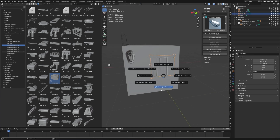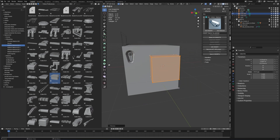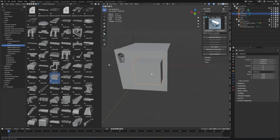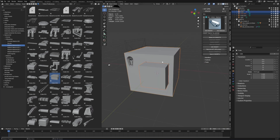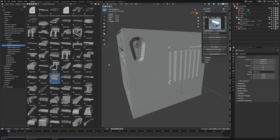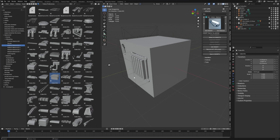But that's pretty much it. With KitOps we've got cutters we can add. Without it, you'd shift-S cursor to selected, add a cube, select the cutter, select the object, control-numpad-minus using Bool Tool, and you've kind of made a cut. That's the closest I can think of — I could be completely wrong. If you got something from this video, please like and subscribe, let me know what I've missed, and if there are other free or paid add-ons you want me to look at!